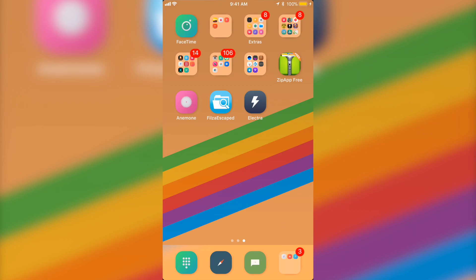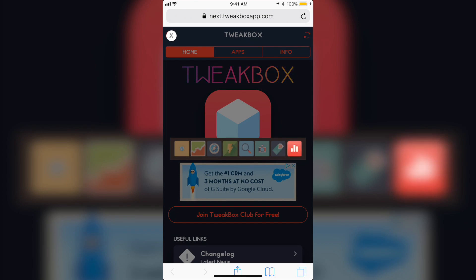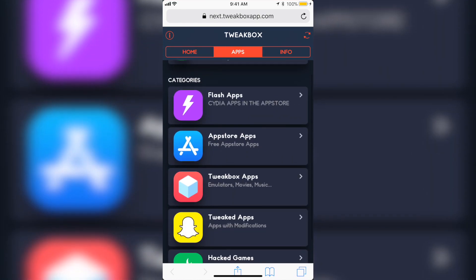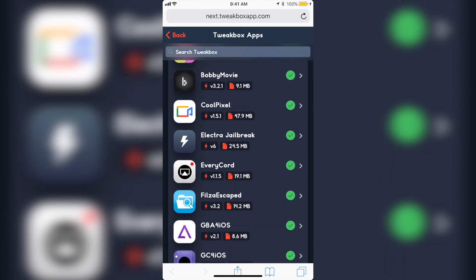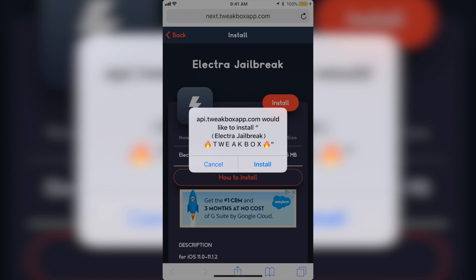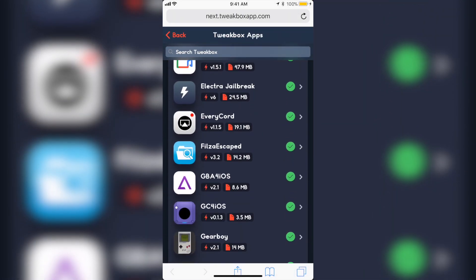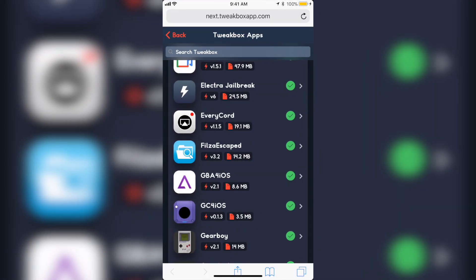For Philza Escape and Electra, you're going to want to go to this website — I'm going to leave all the websites in the description below so you guys can easily get to them. On the website, click the X on the top left to get rid of the ad, then go to Tweak Box Apps and scroll down to Electra Jailbreak. Click install and install again. Then find Philza Escape and click install and install again.